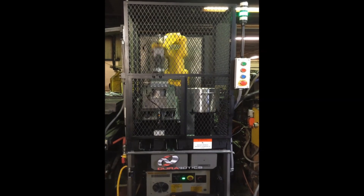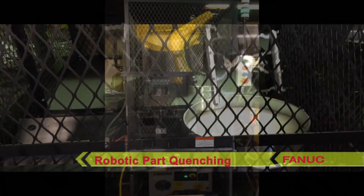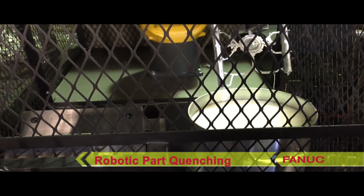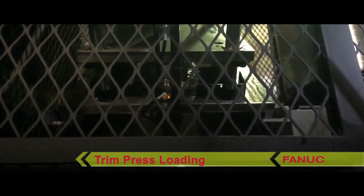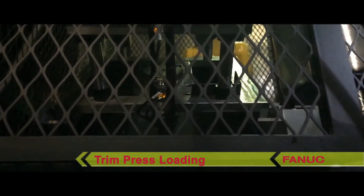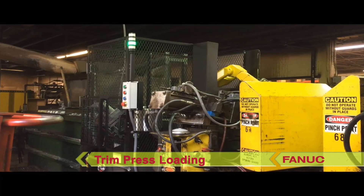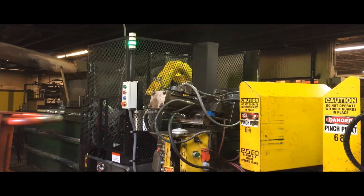Once the robot exits the die press area, die lube is sprayed and the die press closes. A die shield provides protection for the robot from the die spray. The robot quenches the part in a water basin and then loads the part into a trim press, but holds on to the sprue.